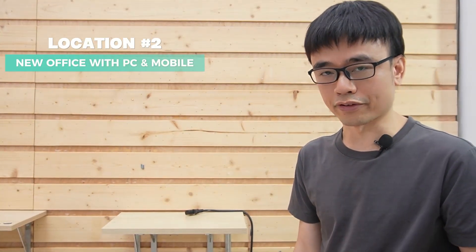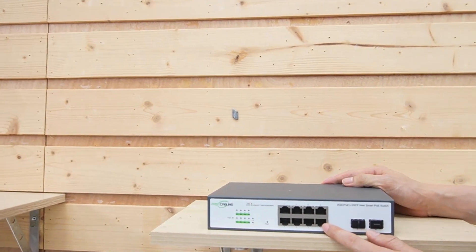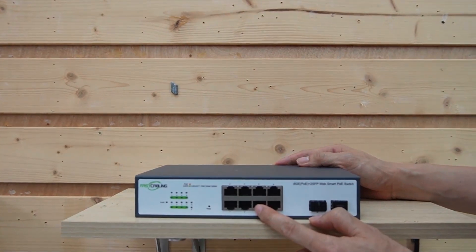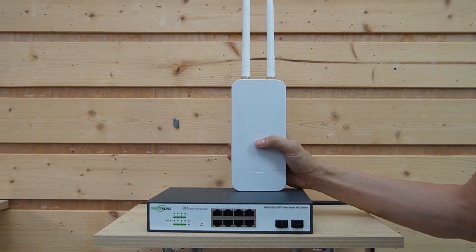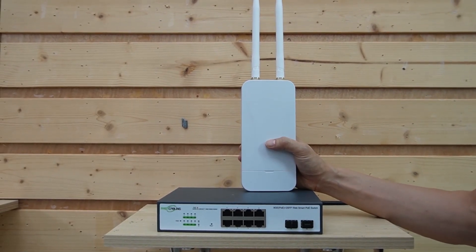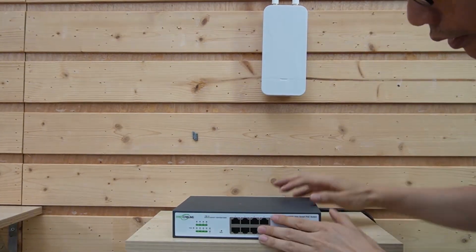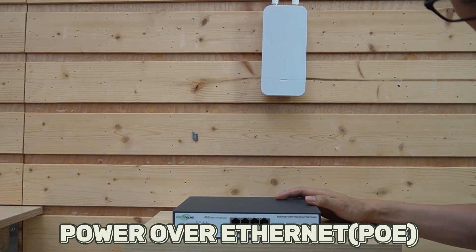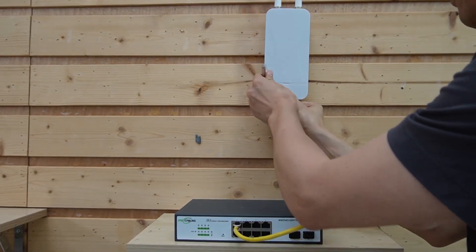This is the location of the office. The client has two computers and two mobile phones that need to access the Starlink network. We will add a PoE switch to the office — it has eight Ethernet ports. We can connect the two computers to the Ethernet ports, and set up another device called an access point to provide Wi-Fi coverage in the office. This is the outdoor version, but you can pick the indoor version if you just want Wi-Fi inside the office. This switch supports PoE (Power over Ethernet), so we need just one cable to provide both power and data to the access point.